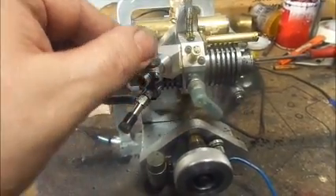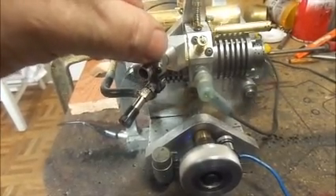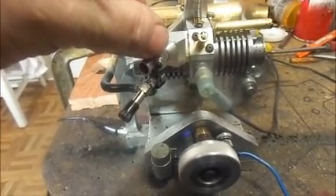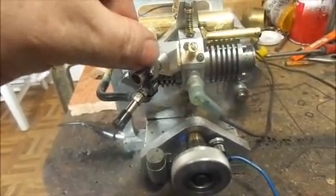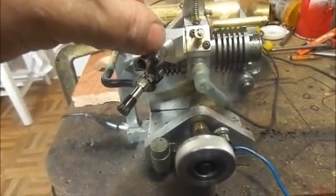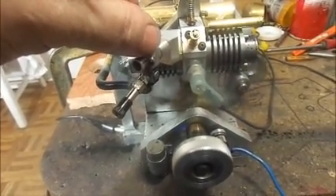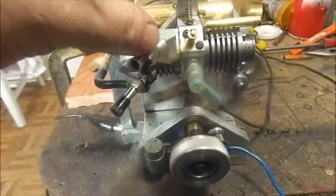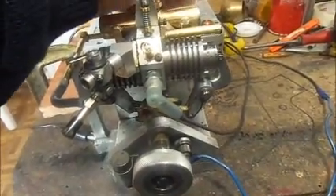Now that had a stiffer bearing in that throttle that would stay in one place, but it's running very nice now. I'm quite pleased. I said I would post a video if I got it running smoother. I don't think it's going to get a hell of a lot smoother than that. So that was the video.